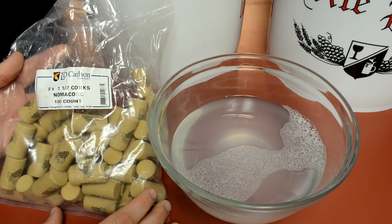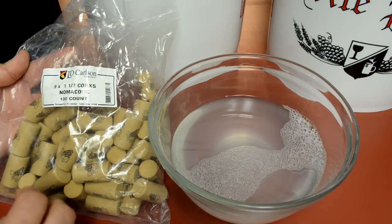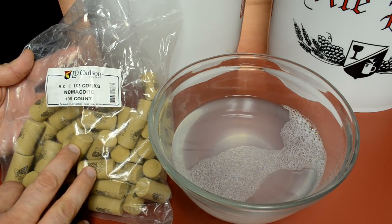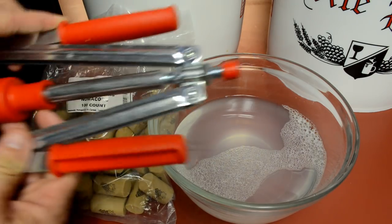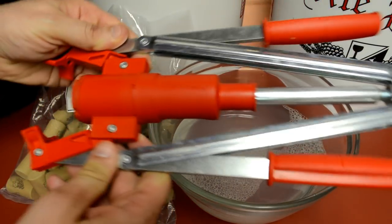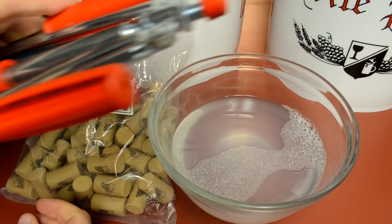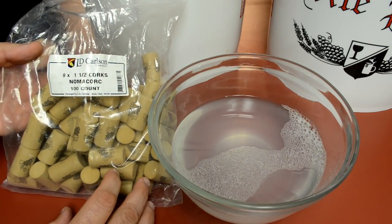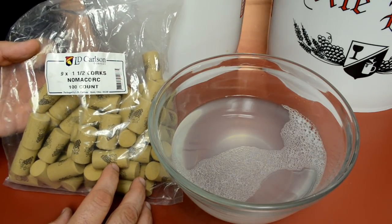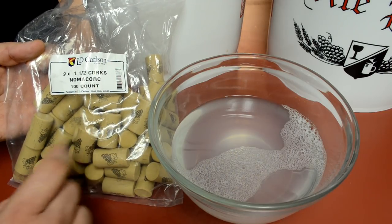The corks I'm using are synthetic — Noma cork brand. I started off with natural corks a few years ago and had all kinds of problems getting them into my bottles with this cheap corker device. It was just deforming and mushrooming the corks and not getting them all the way in. When I upgraded to synthetic corks for a few bucks more, my problems went away. I'm 100% on board with synthetic corks.